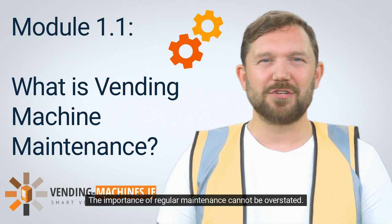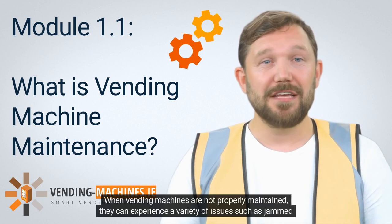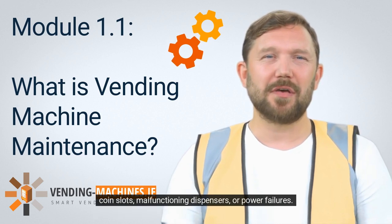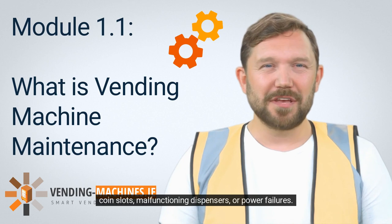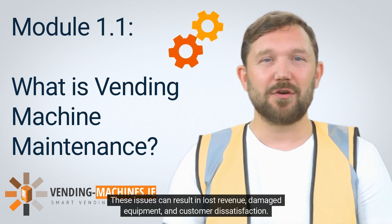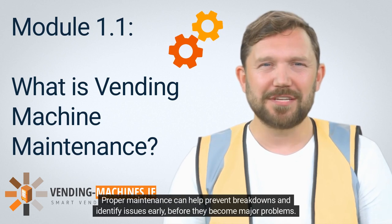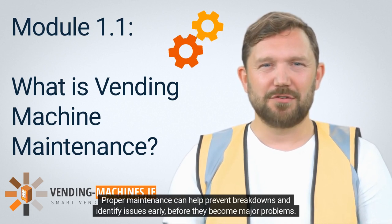The importance of regular maintenance cannot be overstated. When vending machines are not properly maintained, they can experience a variety of issues, such as jammed coin slots, malfunctioning dispensers, or power failures. These issues can result in lost revenue, damaged equipment, and customer dissatisfaction.